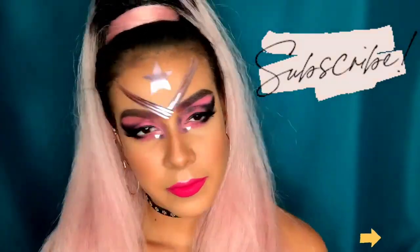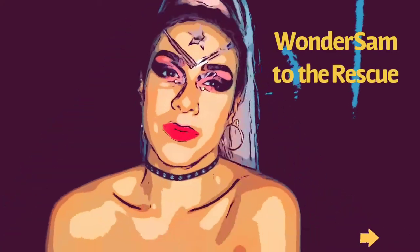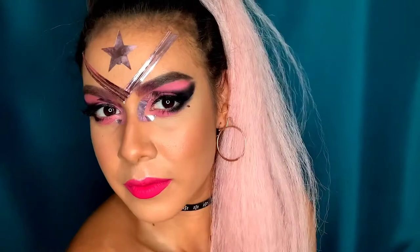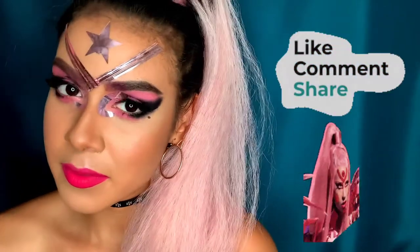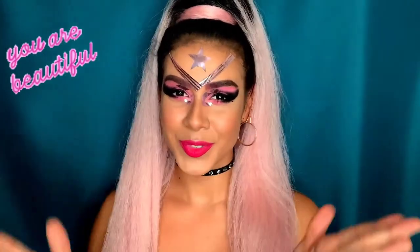This is literally the final result — I really hope you enjoyed this video! Please hit subscribe and the bell. I really feel like a superhero and feel like I should have my own comic book. Thank you so much for watching this Lady Gaga inspired look. Just remember: you are beautiful and worth it. Bye!